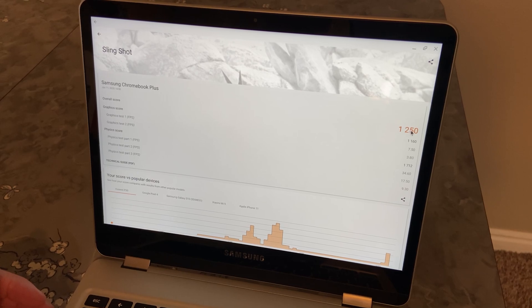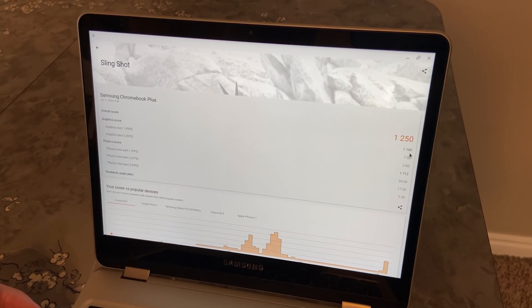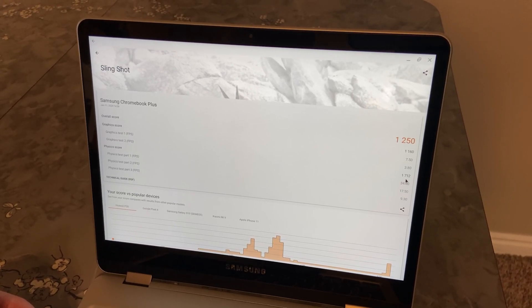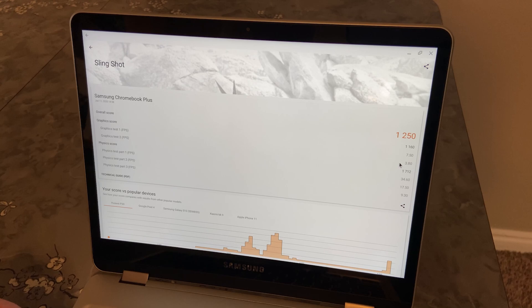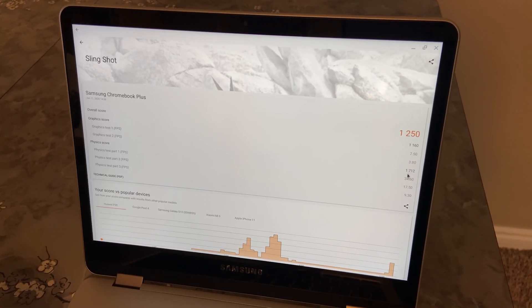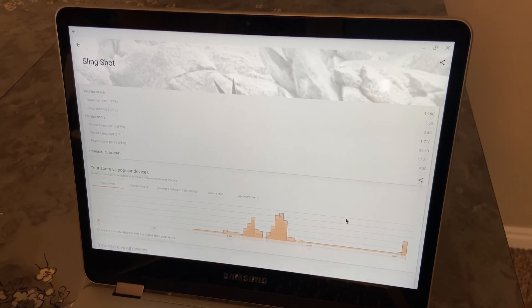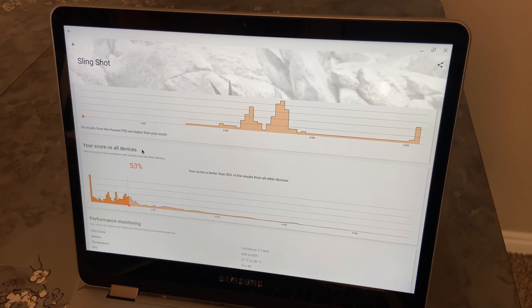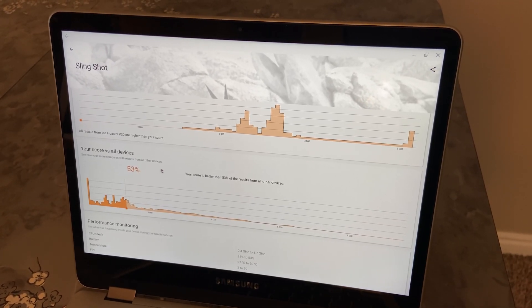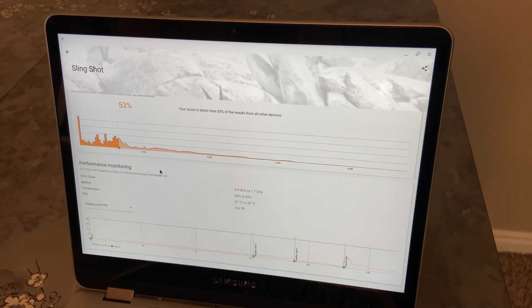On 3DMark, we got a score of 1,250. The graphics scored 1,160 and the physics scored 1,712. The graphics tests were really bad, but the physics were pretty decent at 34.6 on the first test. Versus all of the other devices that have been tested, ours does 53% better than all of the other devices, so it's right in the middle for Android devices.